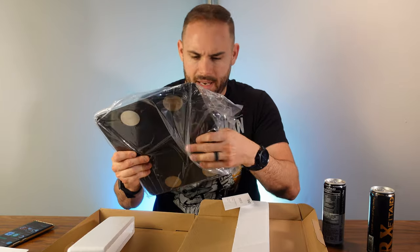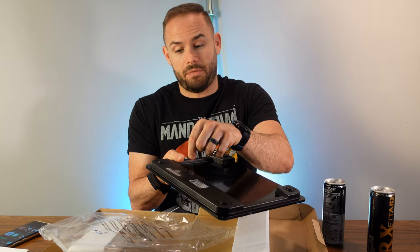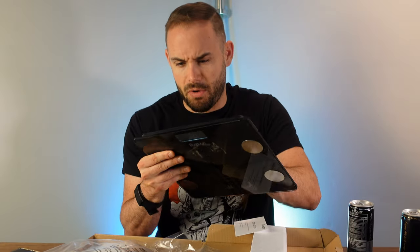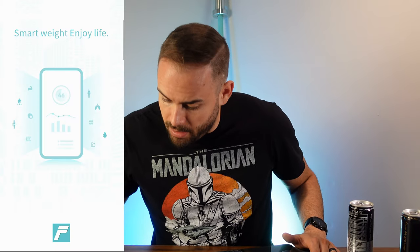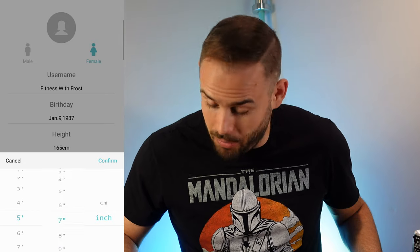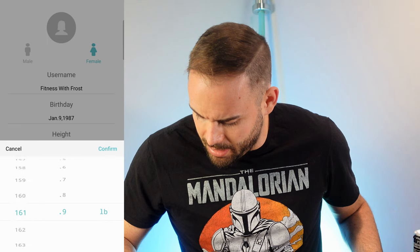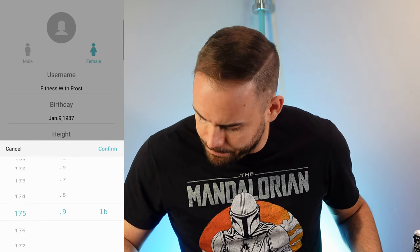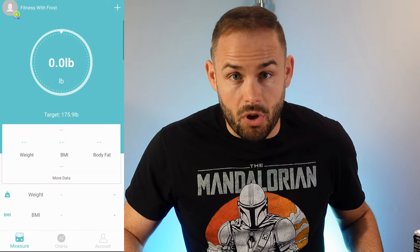The scale itself has glass on top, a contact info sheet, and a battery already built in — just had to pull the tab off, which was actually relatively tough. Opening up the app, I'll register my height in inches, set a target weight around 175, and mark that I'm an athlete training more than three times a week. Looks like it's all set up, so I'll get into testing.